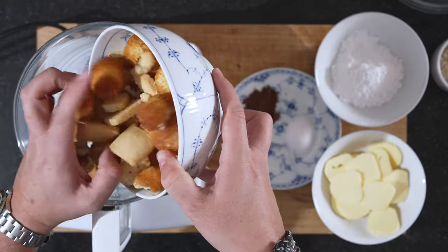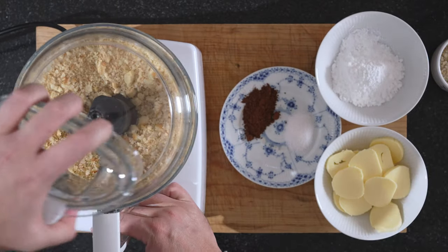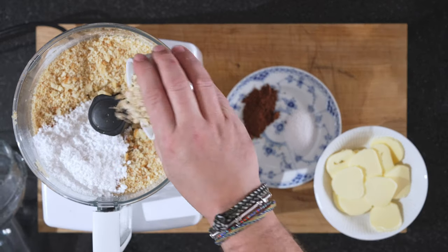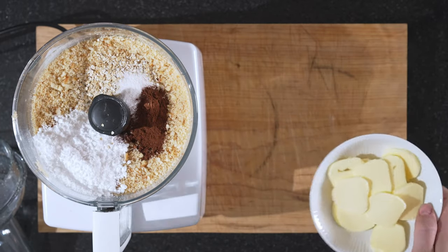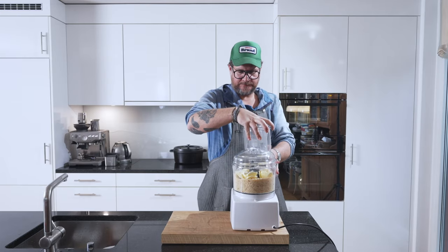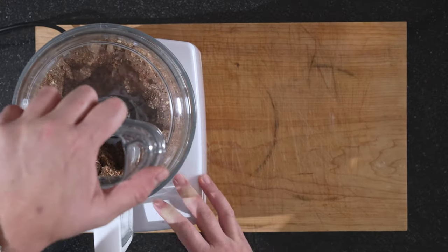Everything is set up. We'll put our sponge cakes and cookies in first and just make these small. You don't need a machine like this — you can make it by hand, but I'm a little bit lazy today. You just put everything in at once: our sugar, our oats, vanilla sugar and cocoa powder, and our room temperature butter. The only thing we haven't put in yet is the arak, and we'll do that once we have a dough. Now we just pulse this.